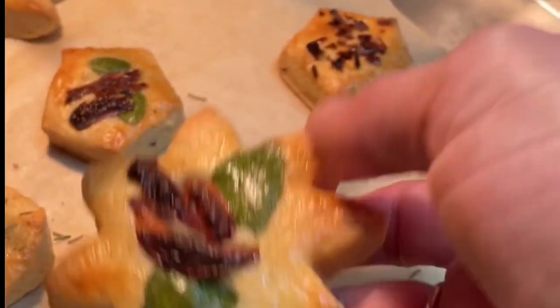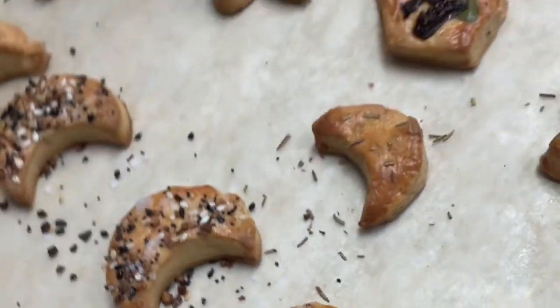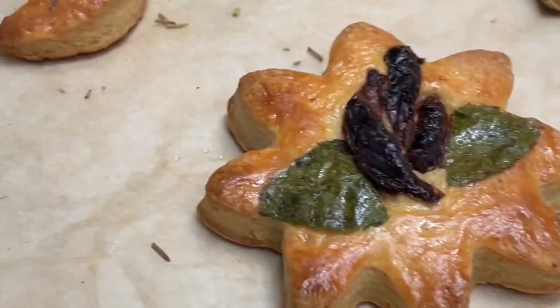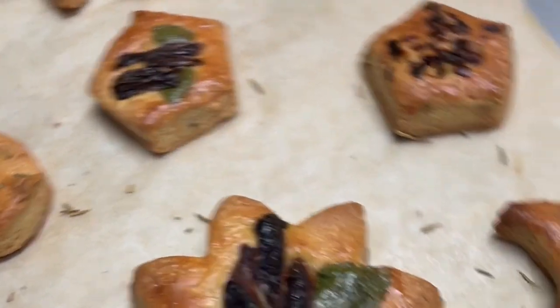Now let's check how these cookies are looking, because my kitchen smells amazing. If you love cheese, you're going to love how it smells. The cookies are almost done — they're very golden. I just need to take them out of the oven and transfer them to a cooling rack.